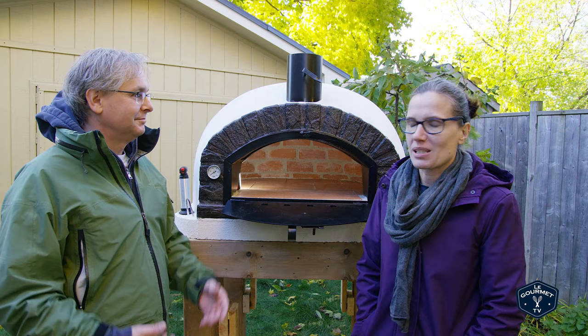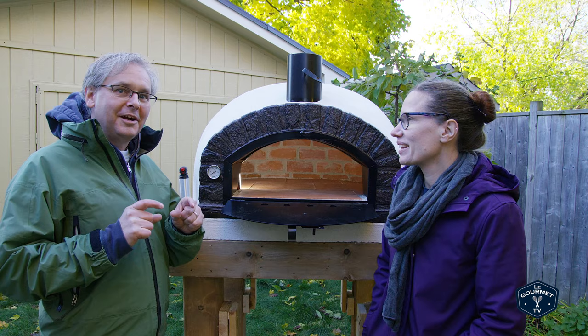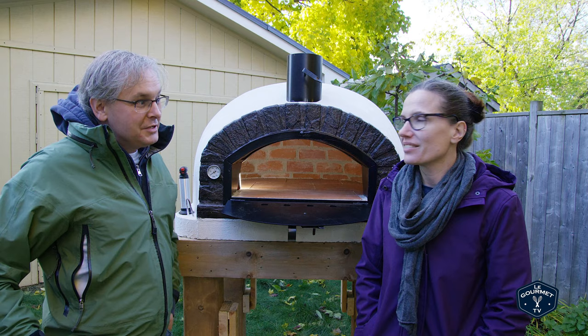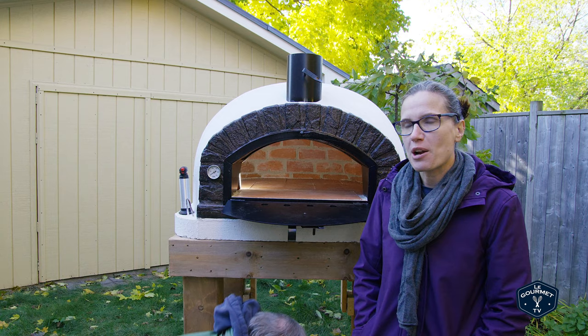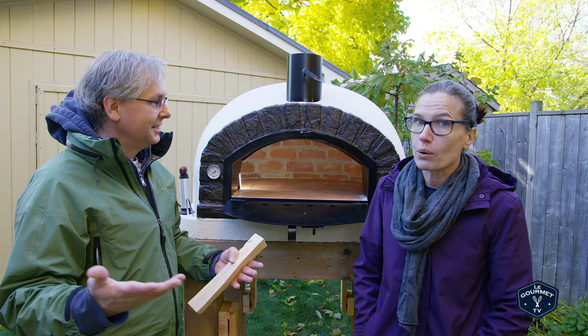You need to slowly heat it over multiple days, with little fires getting a little bit bigger each time. Our goal today is 140 degrees Fahrenheit or 60 degrees Celsius, which is not very hot at all — a very light fire that we need to maintain for about five hours. You have to do this five times total before you actually do a full fire, but not five times in a row.